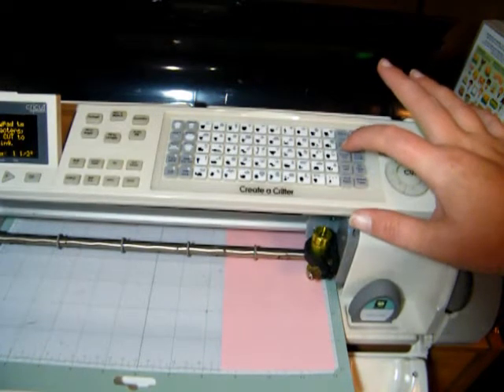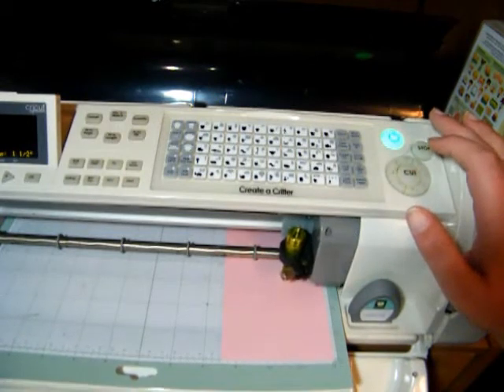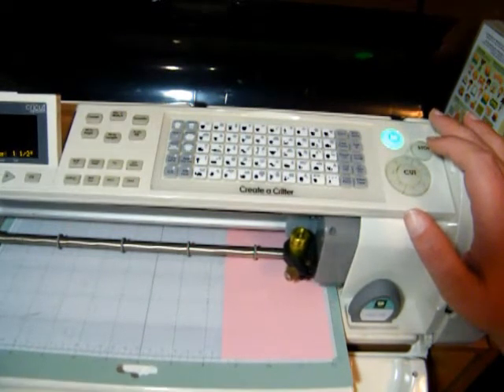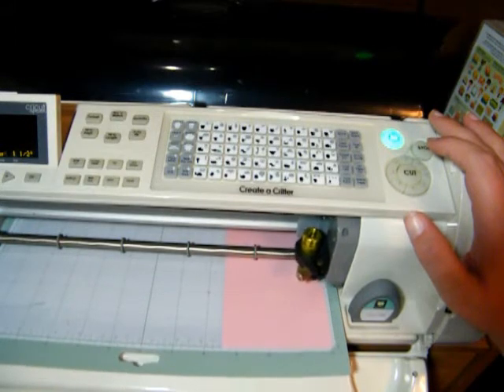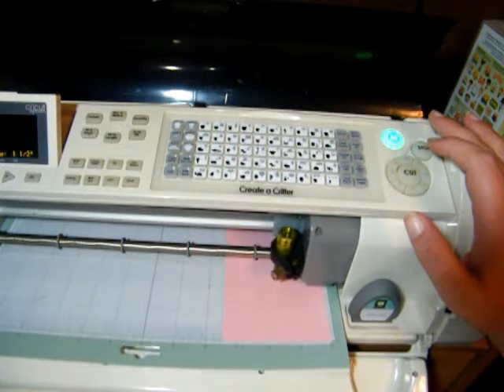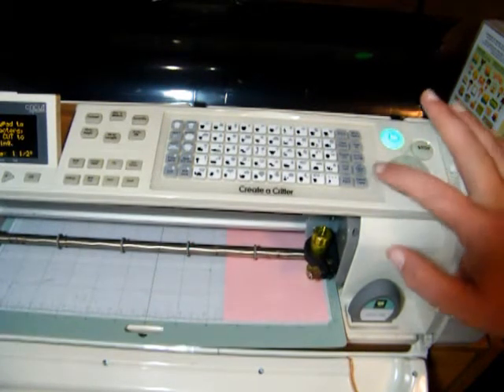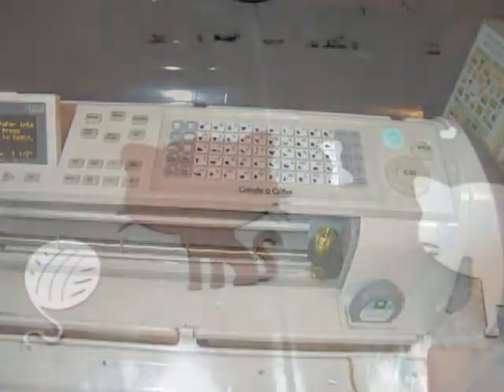I hit the wrong button. So shift, cat, yarn. I did this one at an inch and a half, so we'll see. Alright, now let's go ahead and get the card assembled.